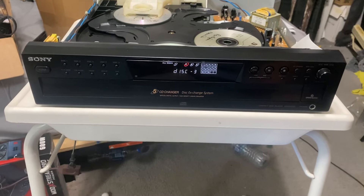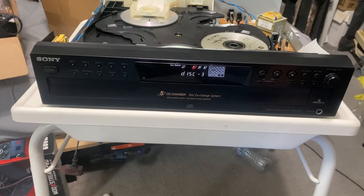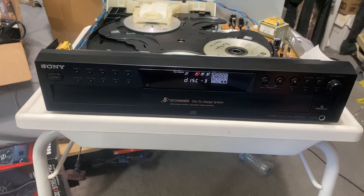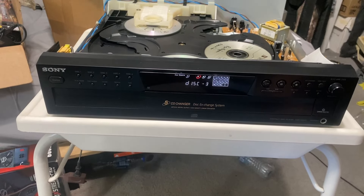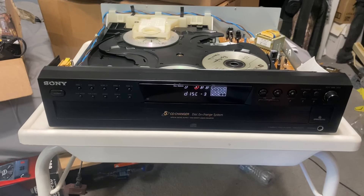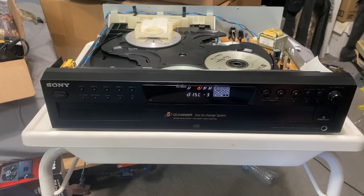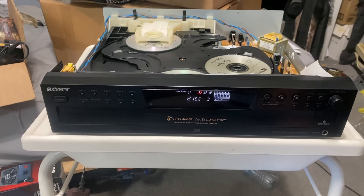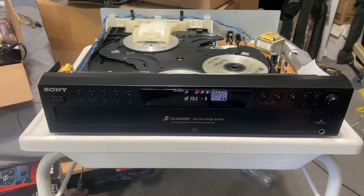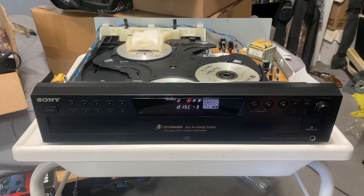Every once in a while it'll have a hard time reading a disc — usually only happens on the copied discs, the burnt discs. I take all the store-bought ones and make copies so I don't have to beat up my originals. But 98–99% of the time it plays like it's supposed to. I just want to put that out there because it's an old player. If you run into anything like that when you receive this, let me know.